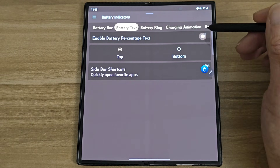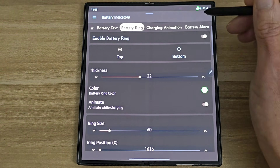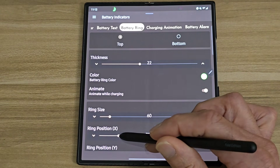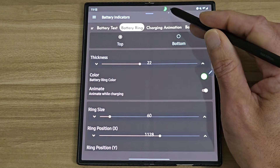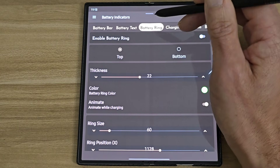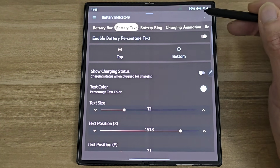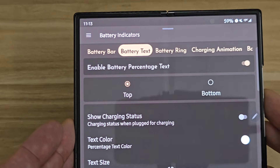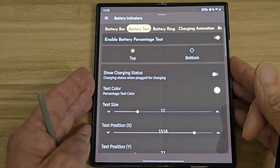Or you can do battery ring — tap that, turn it on, and you'll see a battery ring. You can change the position and put it anywhere you want. It's a really cool app. I actually prefer the simple battery text option, so I'll turn that on. You can see my battery percentage really clearly right there — it's at 59.